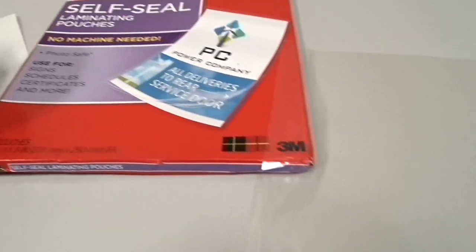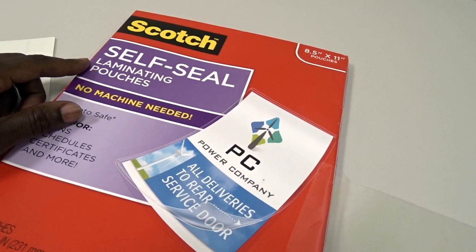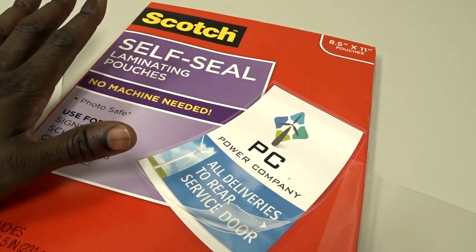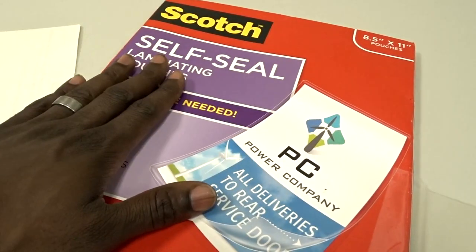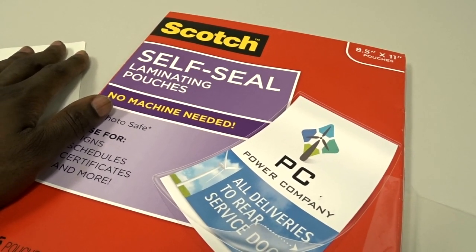I don't know if there are many different brands of this same item, but I know Scotch has it and thank god they do — it's saved me a lot of time and effort. It goes on really easy and smooths down really nicely. I haven't had any issues with bubbles or creases in the lamination — once it's in there, it stays in there. The plastic itself is pretty thick, not flimsy like saran wrap. You can see how sturdy it is.